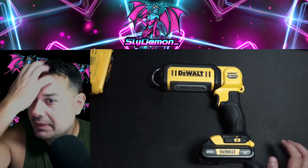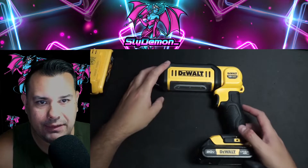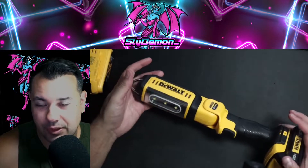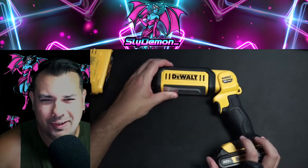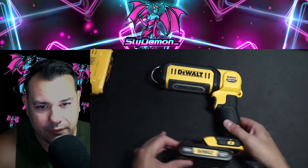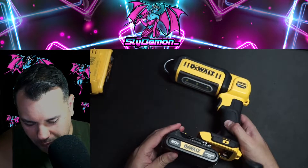What's up everybody, Slide Demon here, and today I have the DeWalt LED flashlight, which I use for camping. It's great — 20 volts, and it's got the battery pack here, using a smaller one on this.